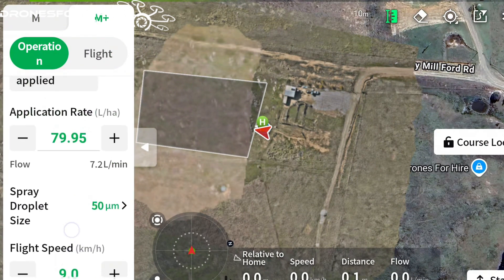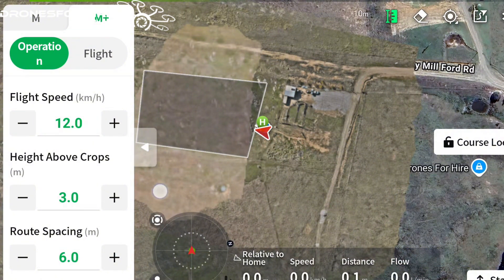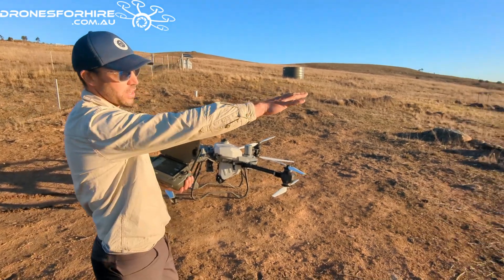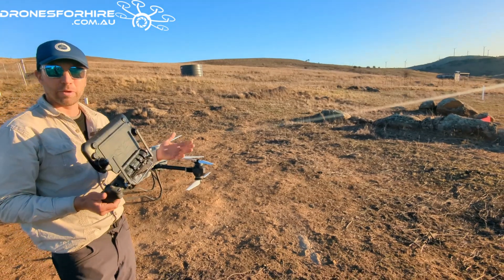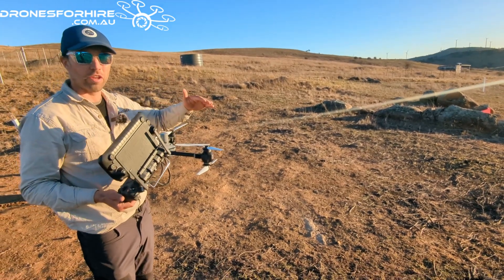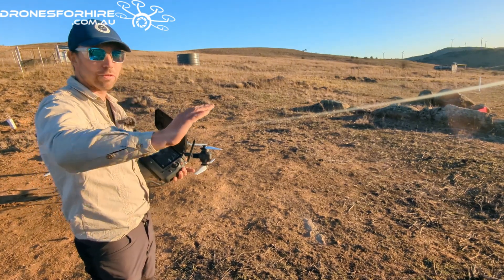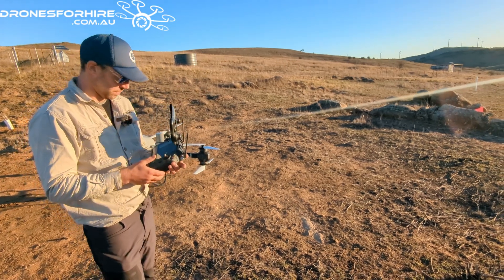I'm just going to reduce that and put the speed up a bit more. Okay, I'm happy with those flight settings now. The aircraft's on and connected, so we're going to take off. What I'm going to do is fly over the top of this white marker, orientate the aircraft to where I want it to go - in a straight line to the other white marker - press start, the aircraft will descend to my working height, then I'll stick forward with the right stick and the aircraft will travel in a straight line and spray at our desired litres per hectare.